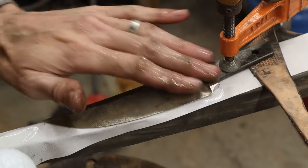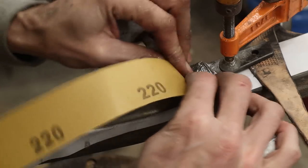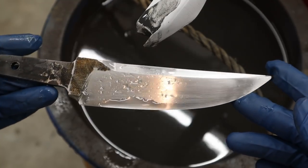I went ahead and finish ground it and now we're going to start hand sanding. I've thrown it on the hand sanding jig and here we go, starting at 220. We got this pushed up to 500 grit — it's looking really nice, all our lines are nice and sharp. I'm super excited to see what kind of figure we have on this blade.